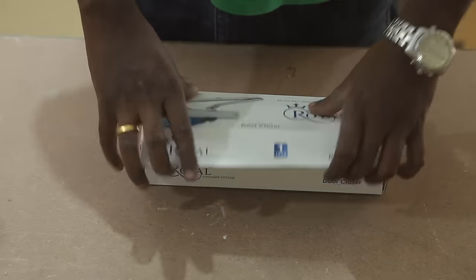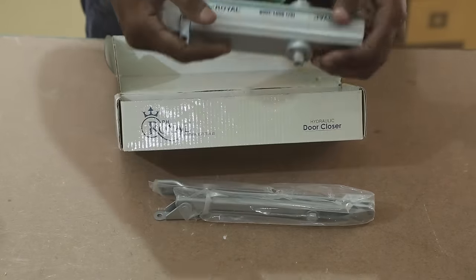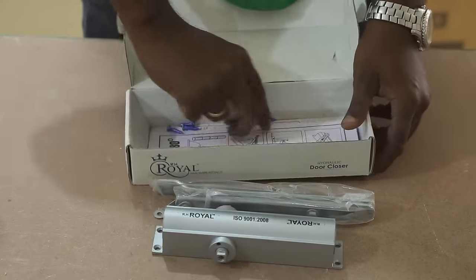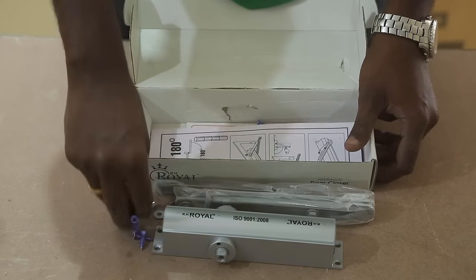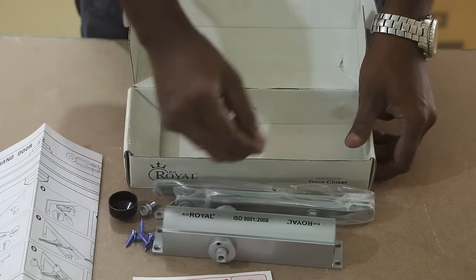I bought this kit from Amazon and the link to the product is in the description. This is not a sponsored video. The kit comes with a door closure fixture and a one-year warranty card. It also has a manual on how to fix the door closure and a template on how to mount it.